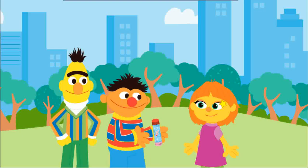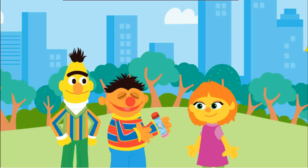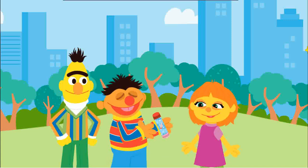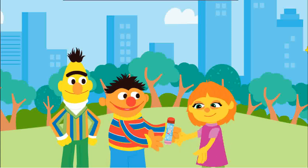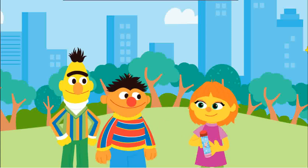Hey, you know what, Bert? What's that, Ernie? This would make a great gift for Julia. Aw, what a kind idea. Play some tunes on your new upcycled shaker!